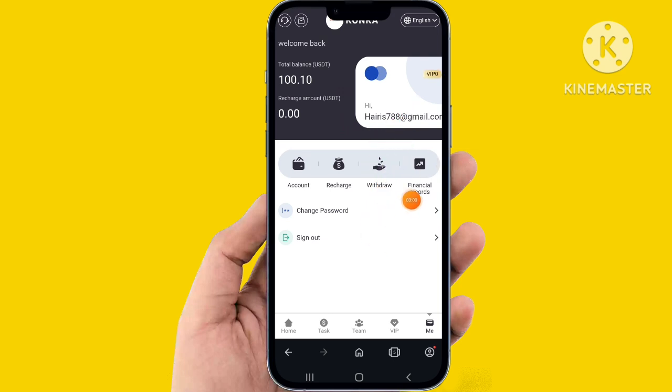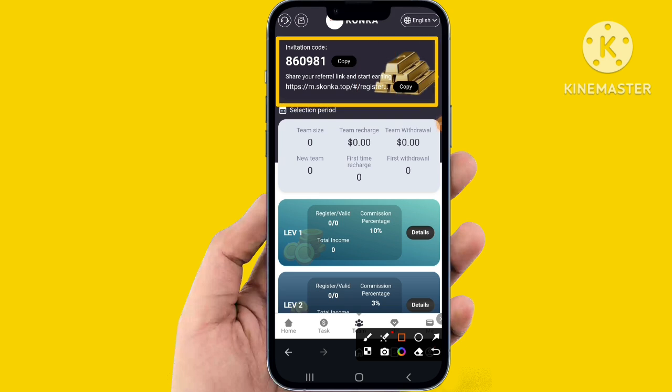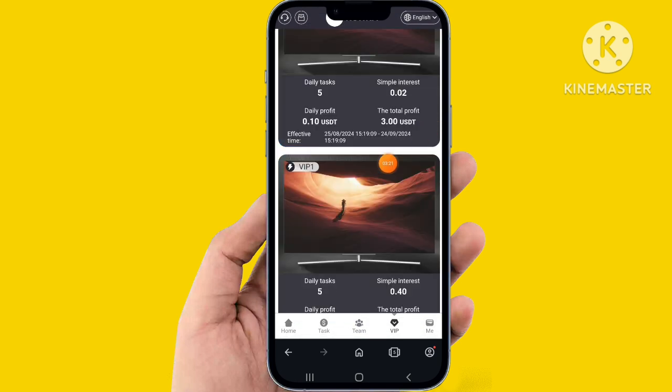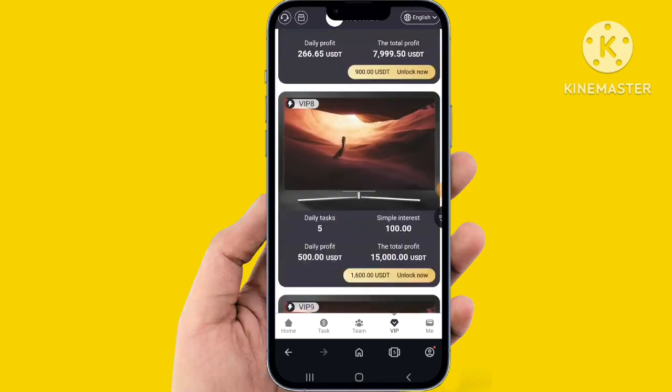All the information — the code link here to share. You can see the team with level 1 and level 2, all the details and VIP. Click VIP and you can check VIP 1 with 40 percent daily profit and all the details.